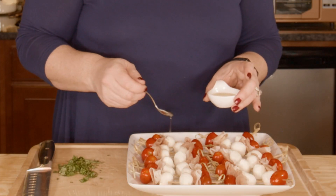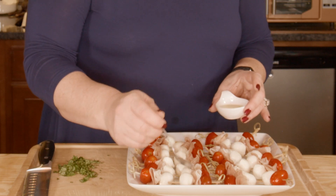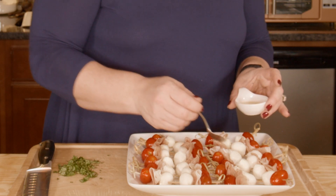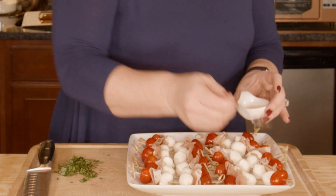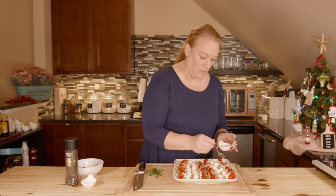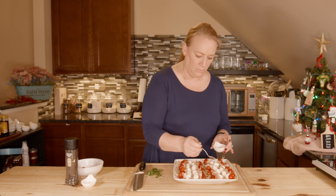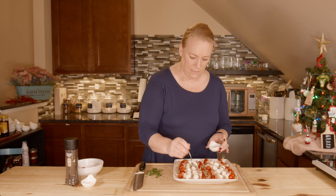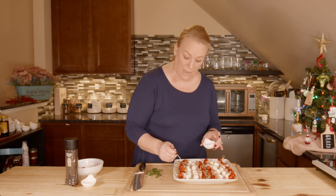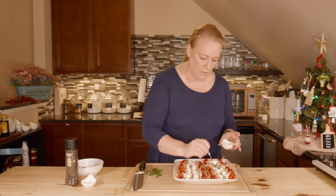Now I'm going to take my olive oil and just drizzle a little — which is why I'm using this teeny tiny little spoon — so I can carefully drizzle it on basically everything: the cheese, the tomatoes, the prosciutto. This is not extra virgin olive oil — extra virgin is more processed and can be a little more bitter, in my opinion, so I tend to use just regular olive oil.